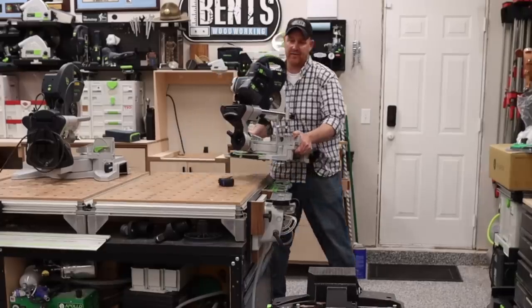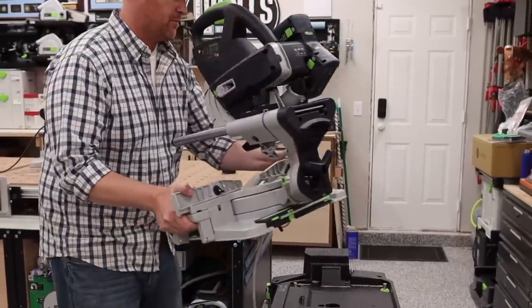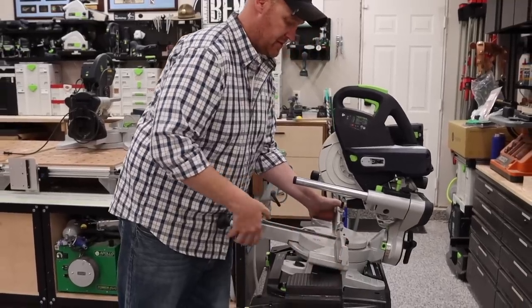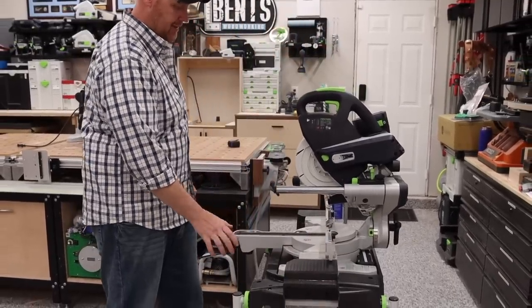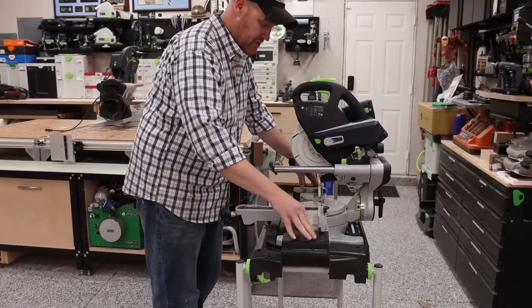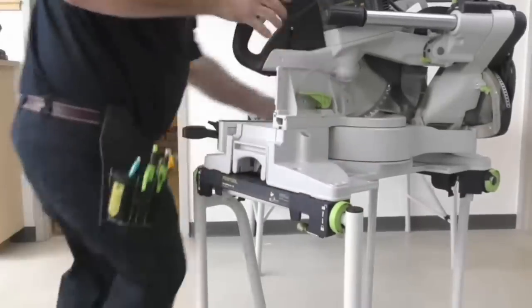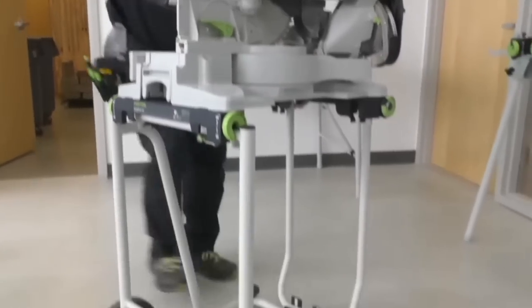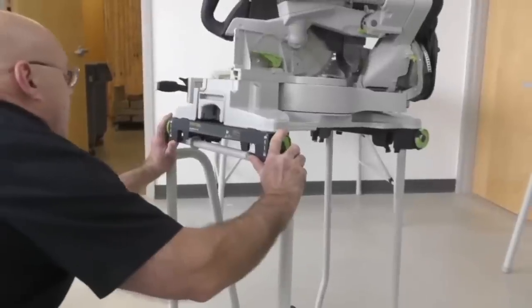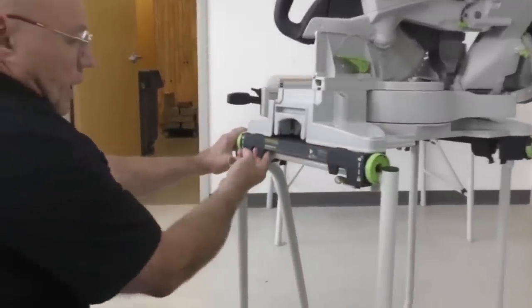If you already have a Kapex or are looking for something more mobile for a job site, both models actually work on the same stand. The only difference is the KSC60 uses a tray, while the KS120 uses individual brackets — one on the left and one on the right — that connect to the underside of the KS120 and sit on the exact same frame.